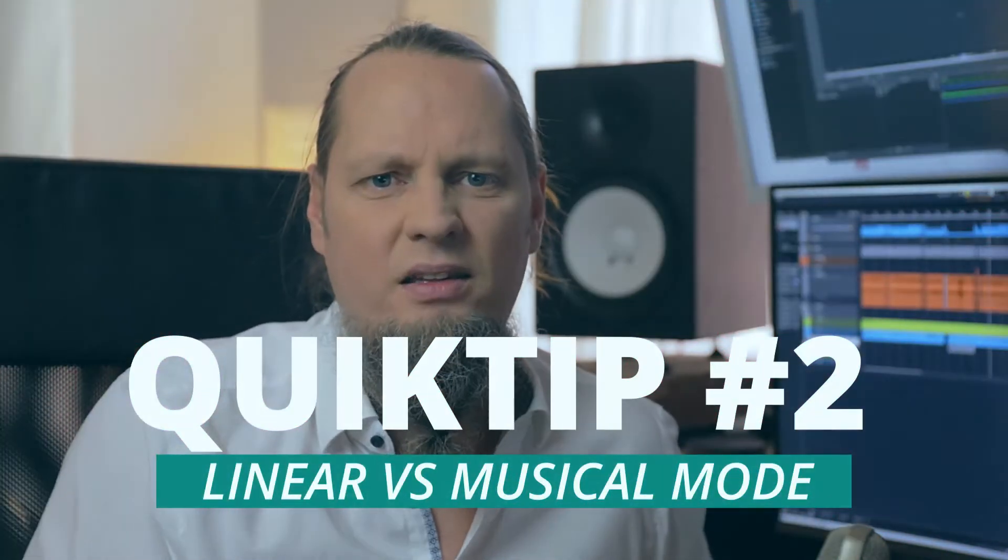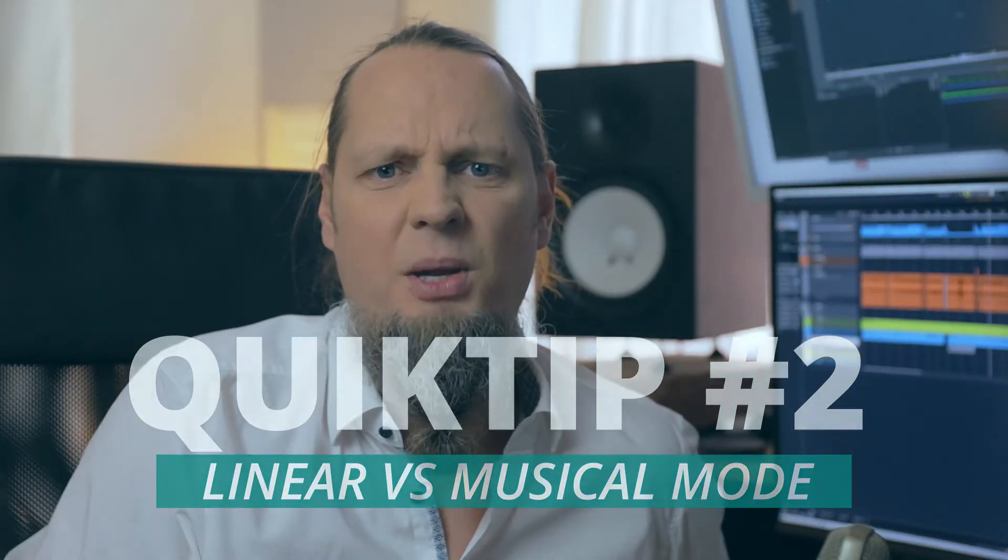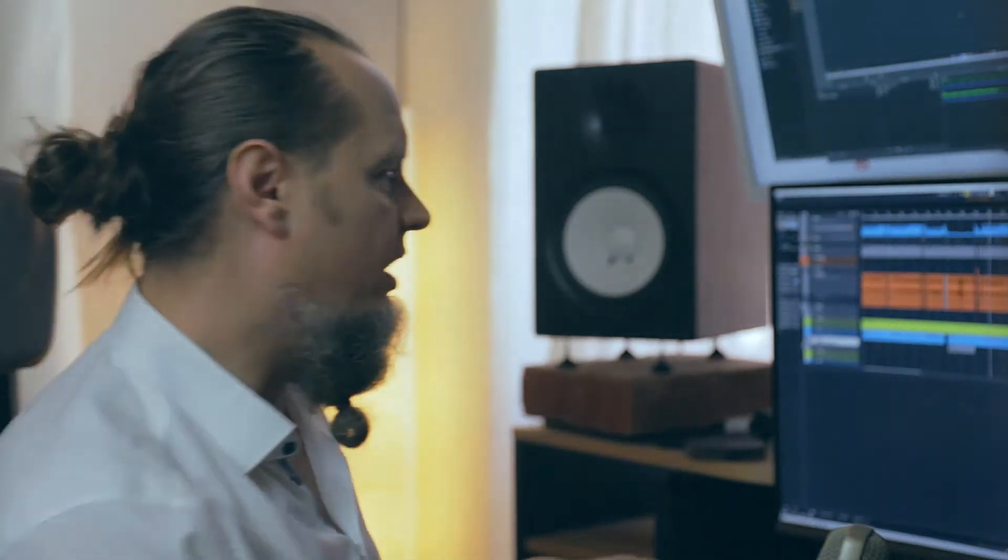Hey guys, a very quick tip here. Tempo safety markers in Cubase and making sure the tracks are in musical mode so that you would stay on the grid. Let's have a look here.